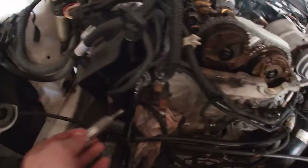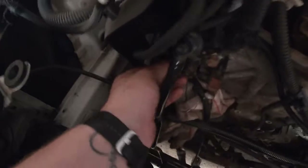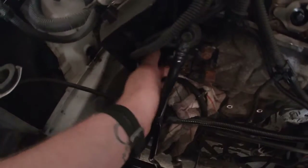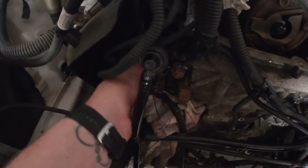Now that everything is tight and secured, it's time to put the timing chain tensioner in its place. Use a 27 millimeter socket and tighten it to 65 Newton meters.